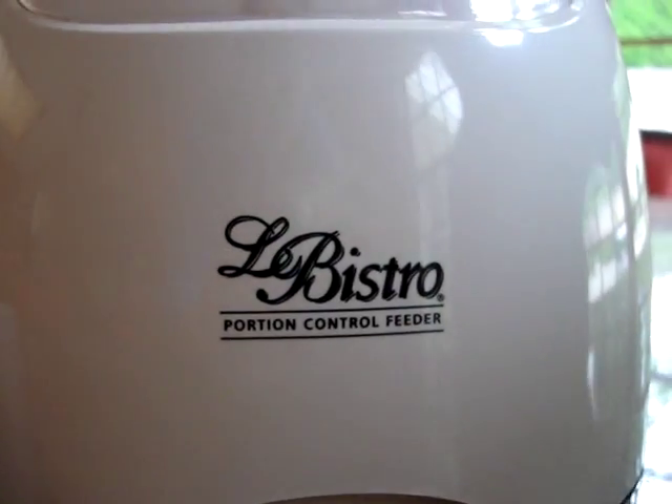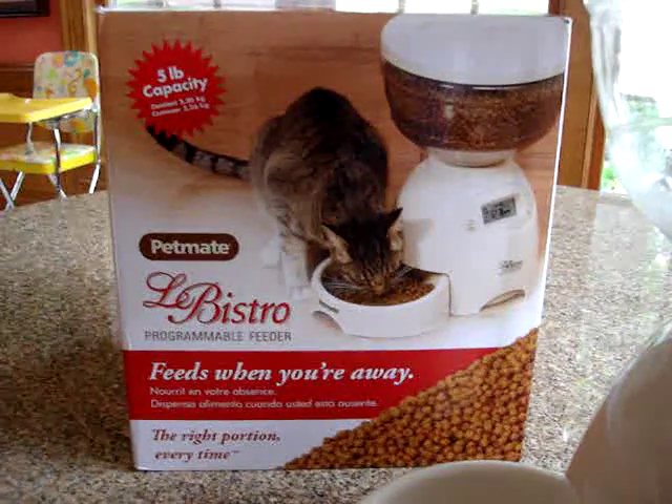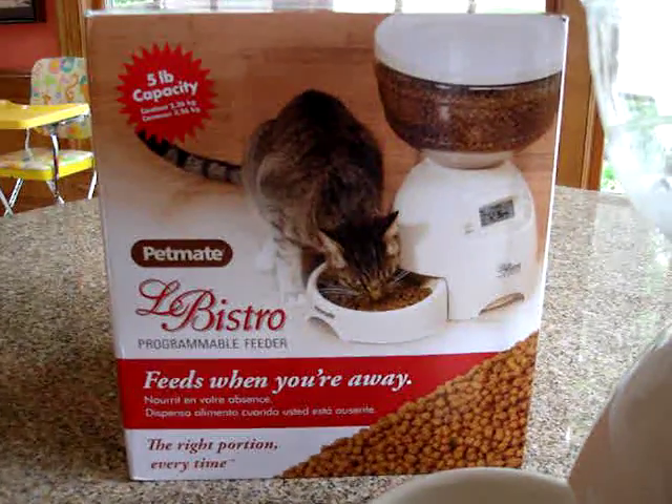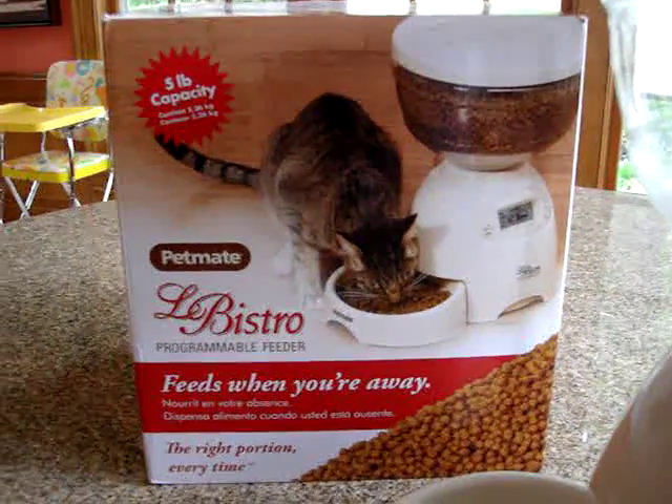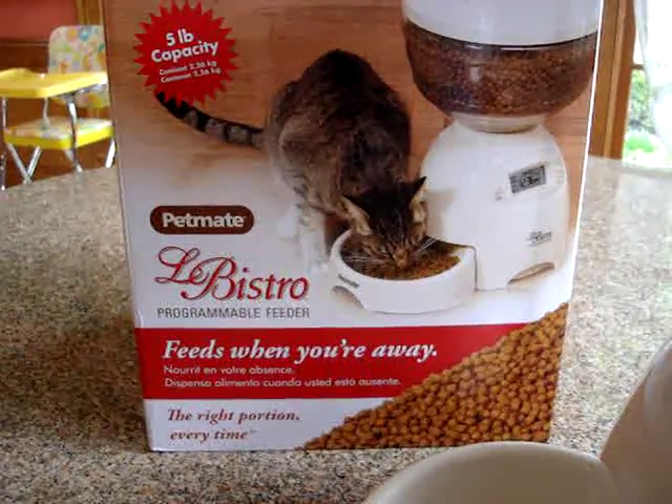So again, that's the Libistro programmable feeder by Petmate, and that's the box that it comes in. I think it retails for about $59.95, which is what I've seen on the internet as of May 2011.